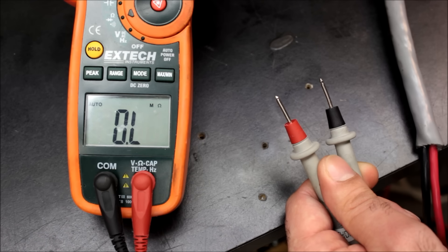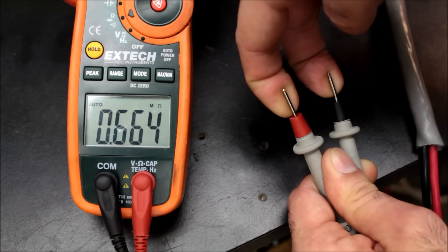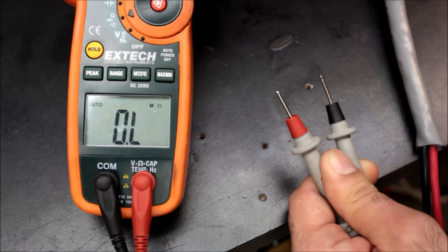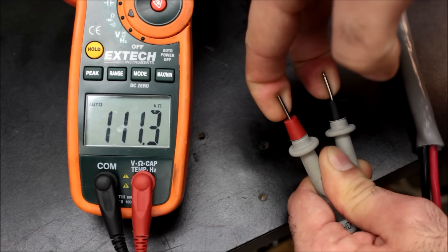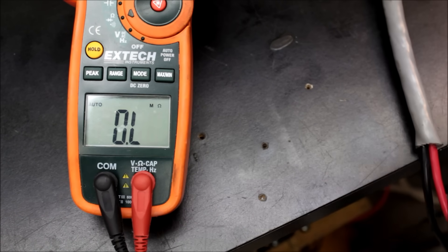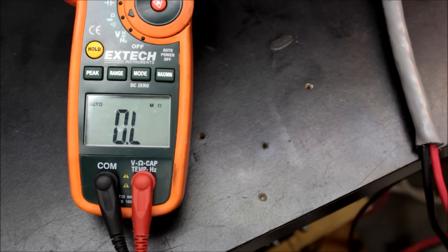But first, let's measure the resistance of the skin on the tongue and fingers for reference. The resistance of dry skin is 600k ohms and above. If I wet my fingers with saliva, it's 100k and above. If I measure the resistance of my tongue, it's 10k–20k and above — so the resistance of the tongue is at least 30 times less than dry skin.